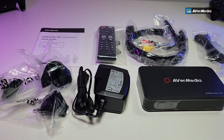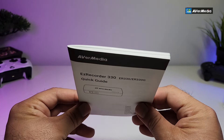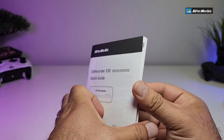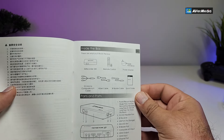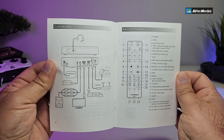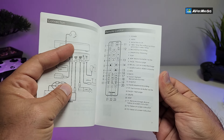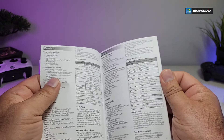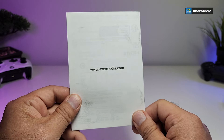Inside the box are all the components. It comes with a user manual — it's a lot of pages because it covers different languages. When you go to the English section it starts with a table of contents, then tells you exactly what's in the package and how to connect things, so you can capture even your VCRs. There's also a remote included.